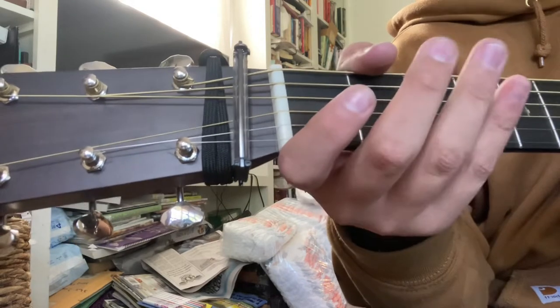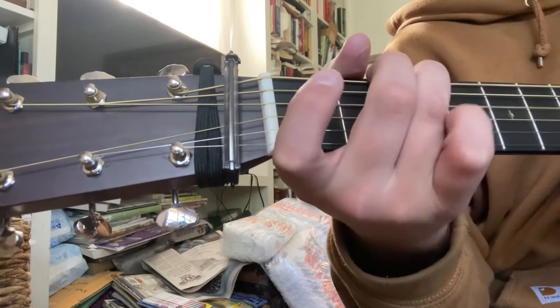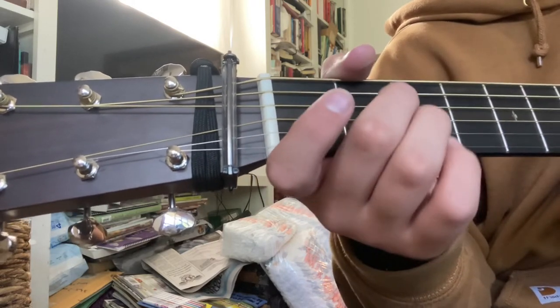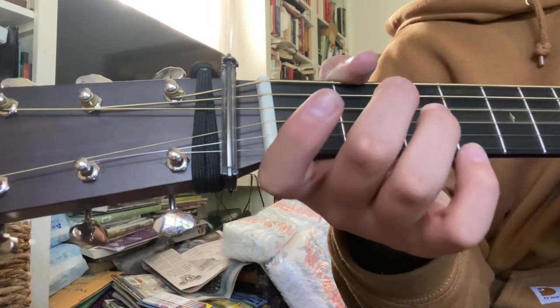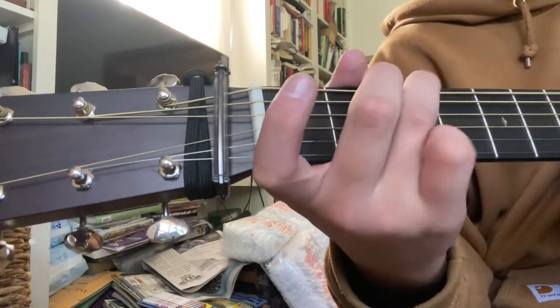Open D, second fret D, open D, open G string. And then you're going to do that again. And then hammer on on the second fret G to third fret.